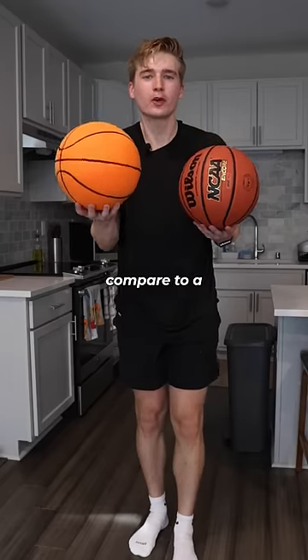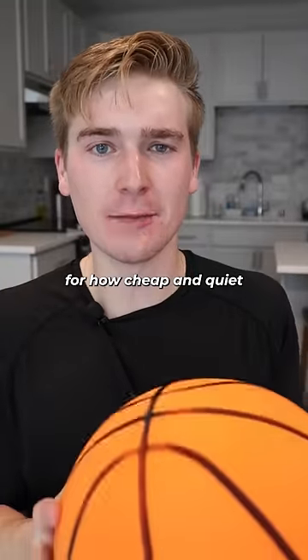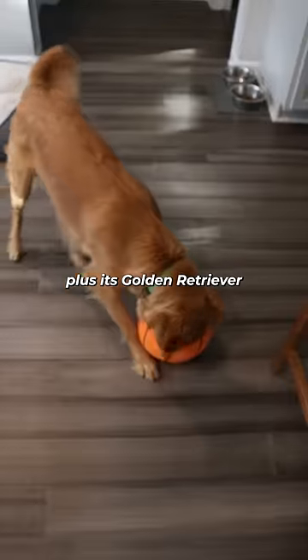But how does the bounce of this thing compare to a regular basketball? I'll admit the regular basketball beat it, but for how cheap and quiet this thing actually is, it's a great way to practice indoors. I'll give it three and a half stars — plus it's golden retriever approved.